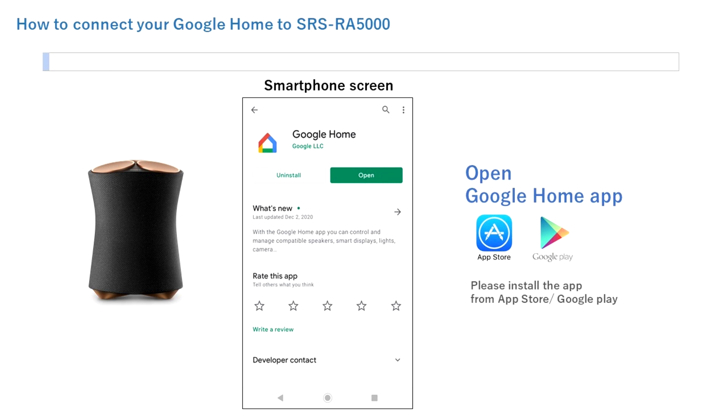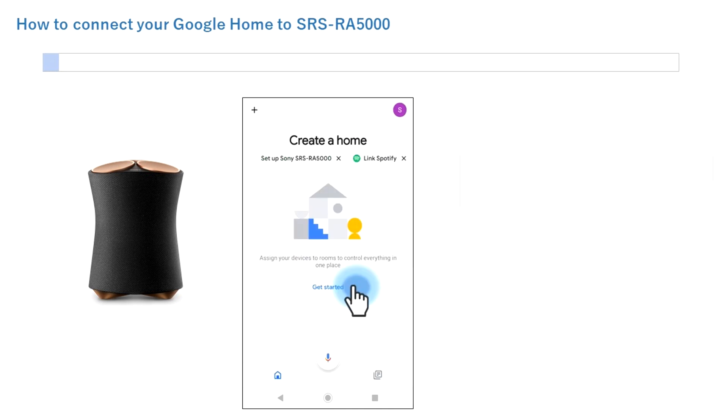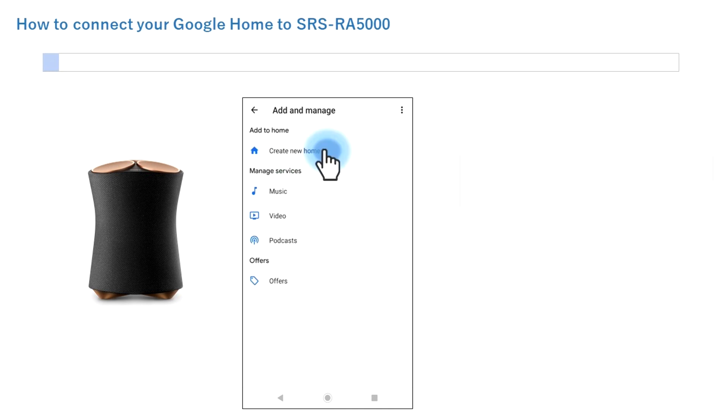Connect the SRSRA speaker to your home network using the Google Home app. The app can be downloaded from the App Store or the Google Play Store. Once downloaded, tap Open.